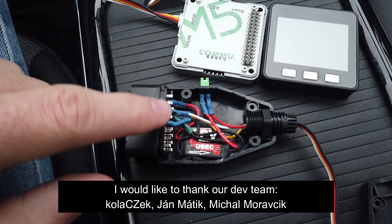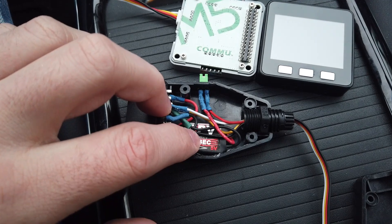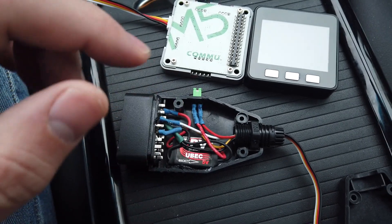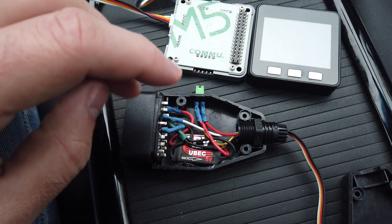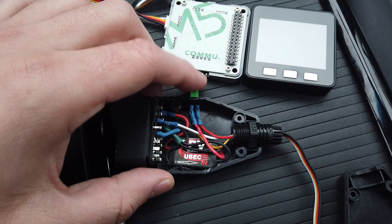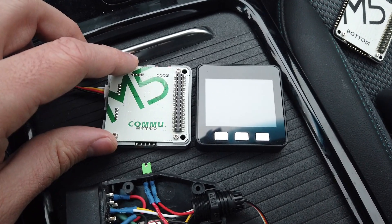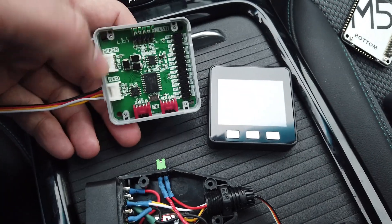I bought an empty ODB2 connector. Here is a stepper from 12 to 5 volts, and I added a switch to disconnect power from the car if I want to debug communication between the M5 Stack and my PC. The M5 Stack is connecting to the car via a commu module — this is a module that contains several interfaces.